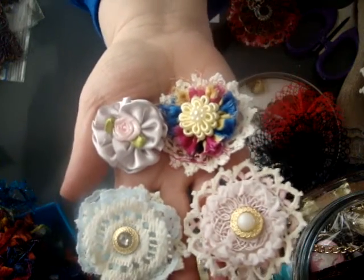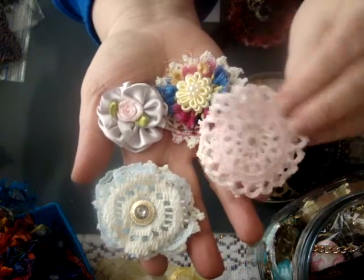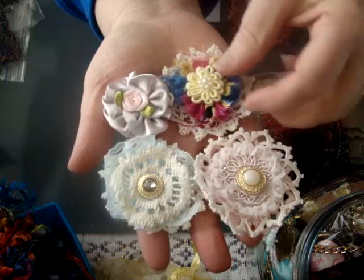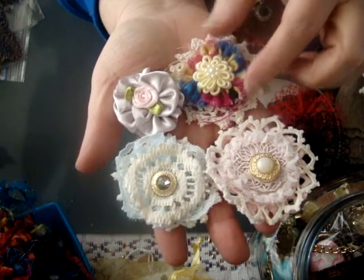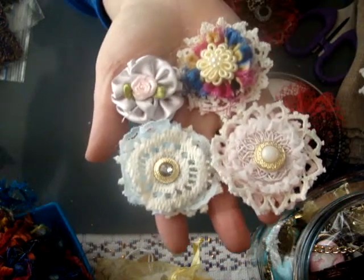So here's the flowers up close. It's just some layering with doilies and lace. It's more of a shabby style with fabric. And this is satin — just a variety.